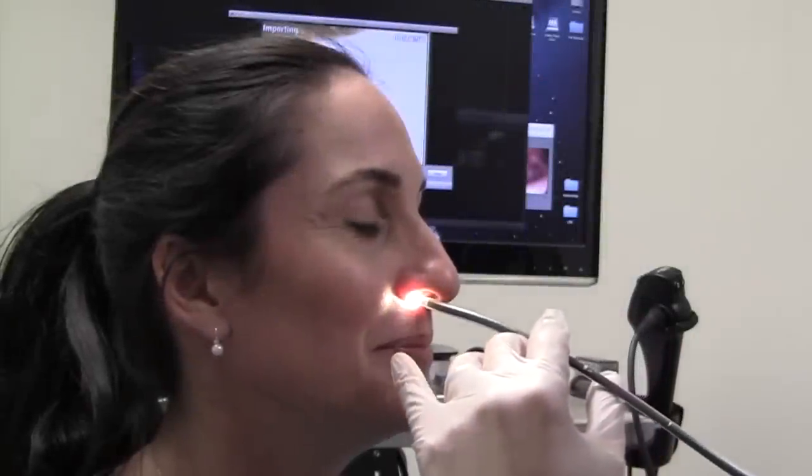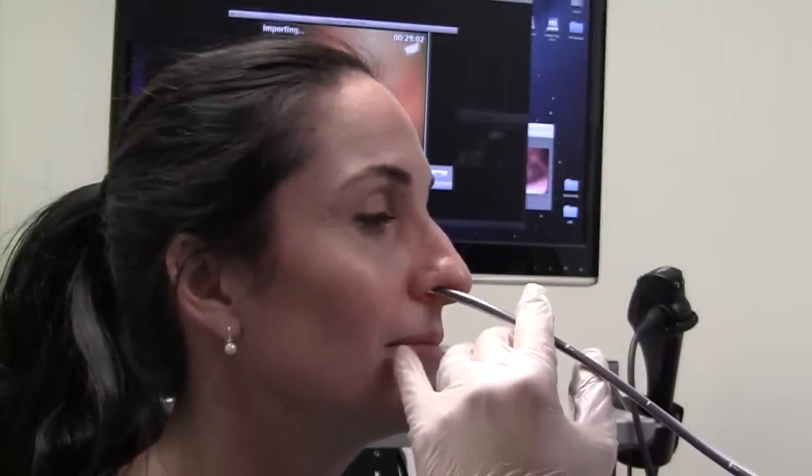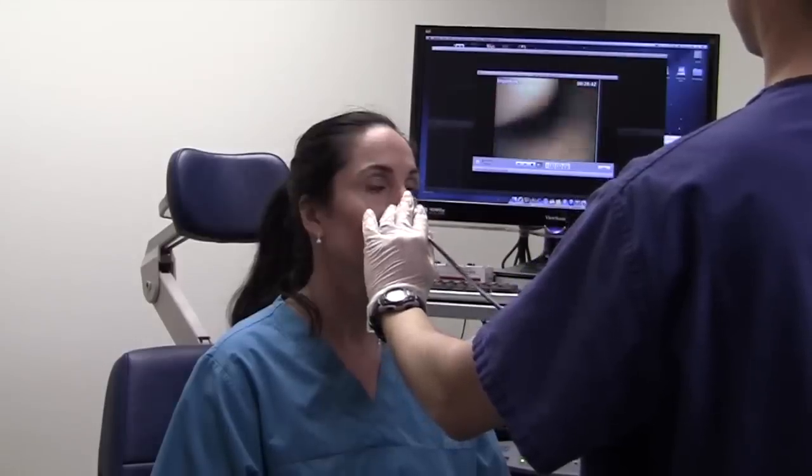Usually performed if there is concern for reflux or esophageal cancer, this exam is performed by passing a scope through the nose after adequate topical anesthesia.